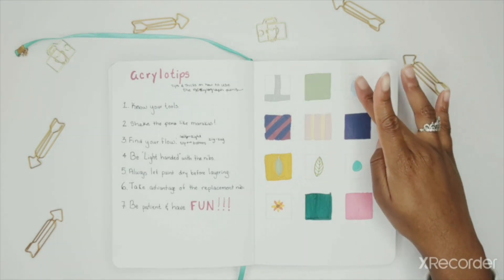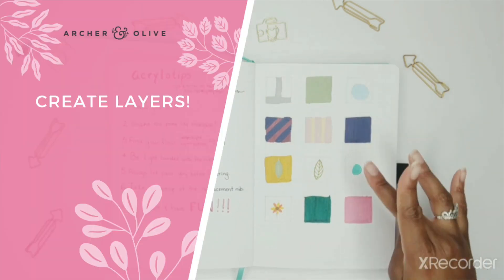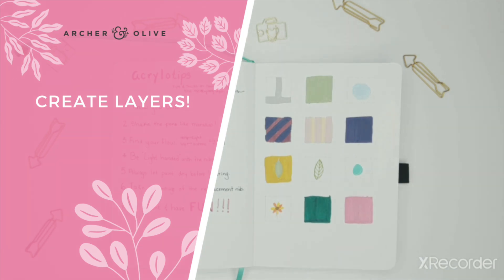Now that most of the paint is dry, we're just going to do some layering action.